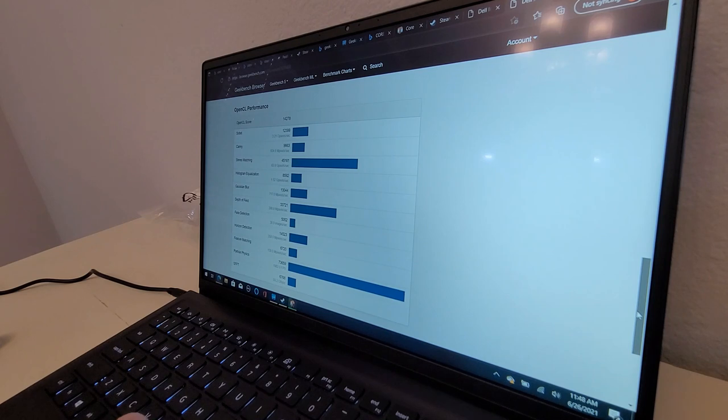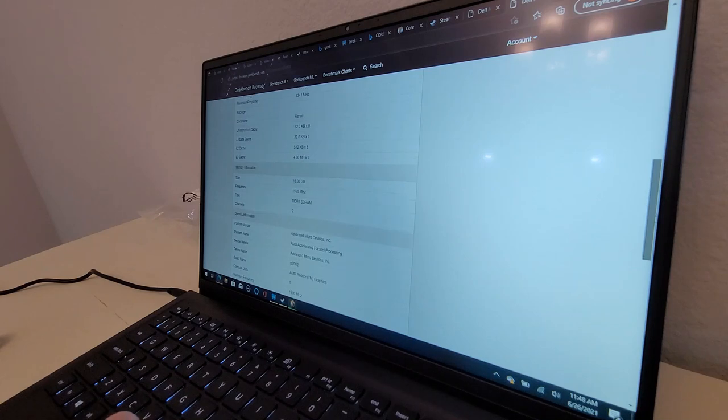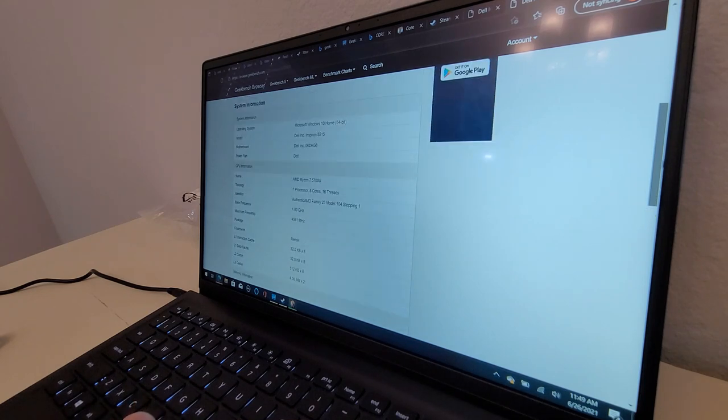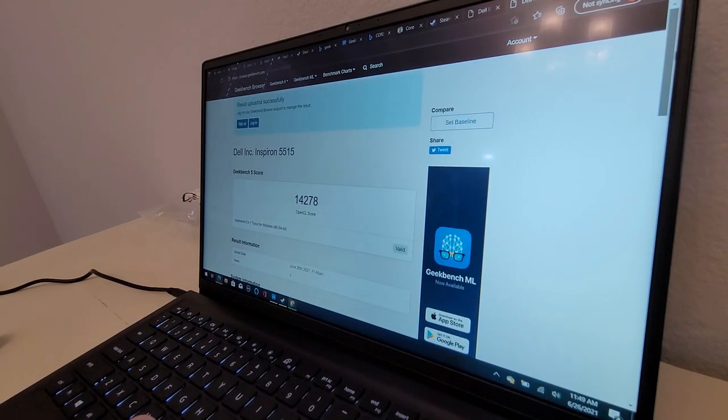There have been no updates, so I don't know if it'll get better. The RAM is supposed to be 3,200 MHz but it's showing 1,600 MHz — maybe that's how it reports dual-channel. I honestly don't know enough to question it. So that's what you get when you run the compute benchmark.